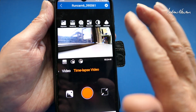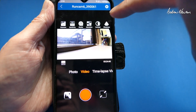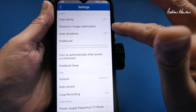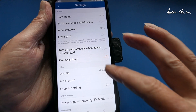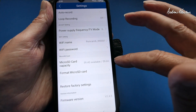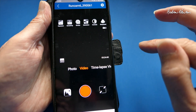In the app we can adjust exposure, sensitivity, shutter speed, saturation, contrast, and sharpness. There are also more general settings: date stamp, image stabilization on or off, auto shutdown, pre-record, turn on automatically when power is connected, feedback beeps, volume, auto record, loop recording, power supply frequency, Wi-Fi name, Wi-Fi password, card capacity, format the card, restore factory settings, and the firmware version. We can review images here — there's the photo I just took — and view images on full screen as well.